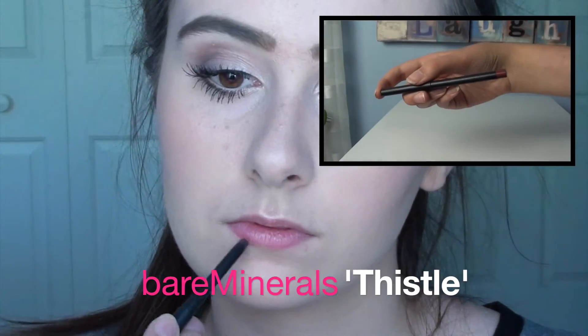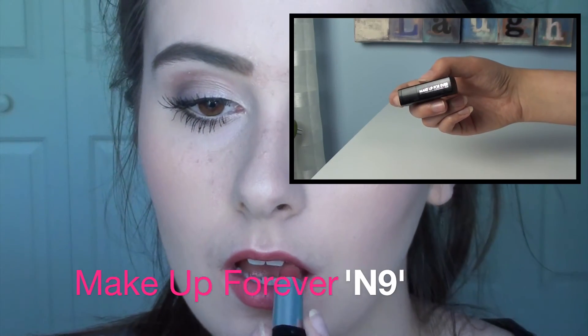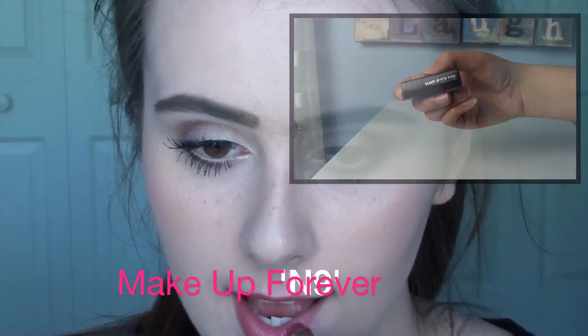I'm applying a lip liner that is a little bit more red than my lips but still pretty natural, then going over it with a matching lipstick on the outer half. And that is my makeup!